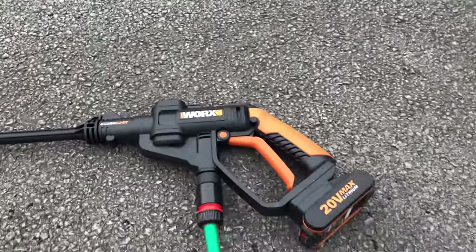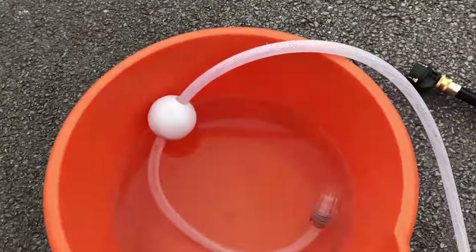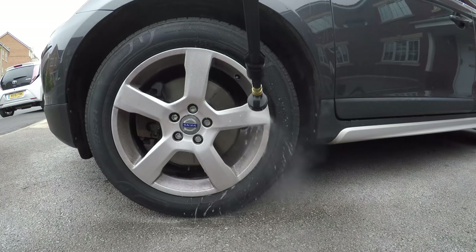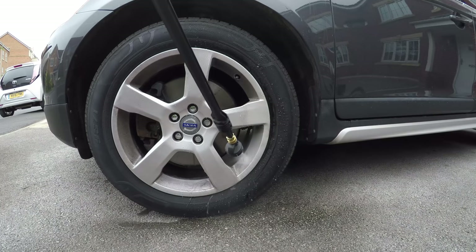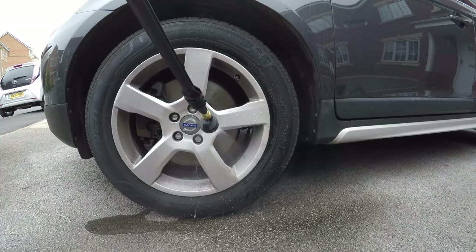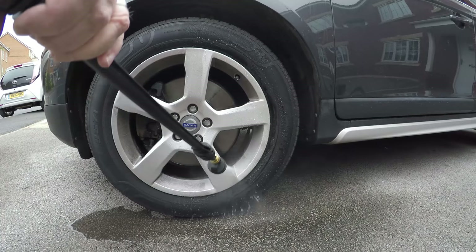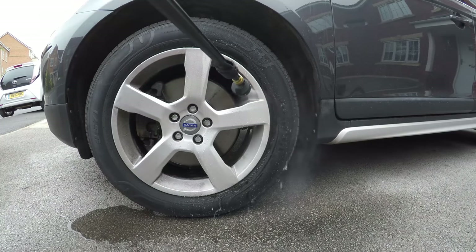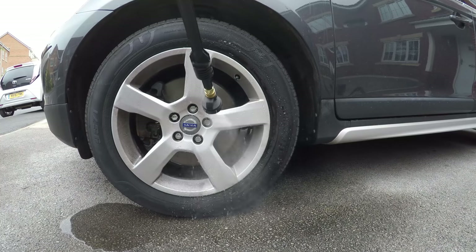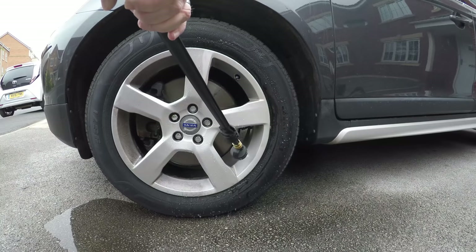The WORX HydroShot is just using the little hose that comes with it, drawing from a small amount of water in a bucket. First up is the WORX washer — it sounds a bit noisy but it's actually about a third less noisy than the Kärcher. It's doing a really good job; I was quite surprised. It's clearing all the muck off. There are some stains that will need a cloth or scrubbing brush, but just to get the surface muck off it's doing quite a good job.